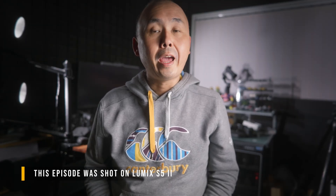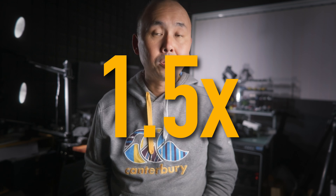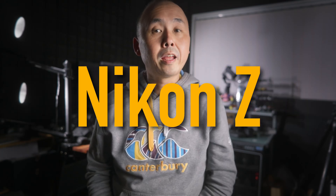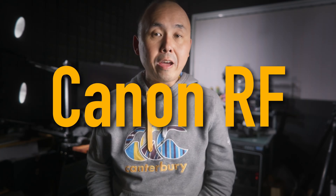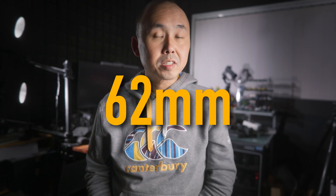This lens is designed for full-frame cameras, and it offers up to 1.5x magnification, which is why Laowa calls it an ultra macro lens. It is available for the Sony E, Nikon Z, Canon EF, Canon RF, and Leica L mount. The lens weighs around 500 grams, and the front filter thread is 62mm.